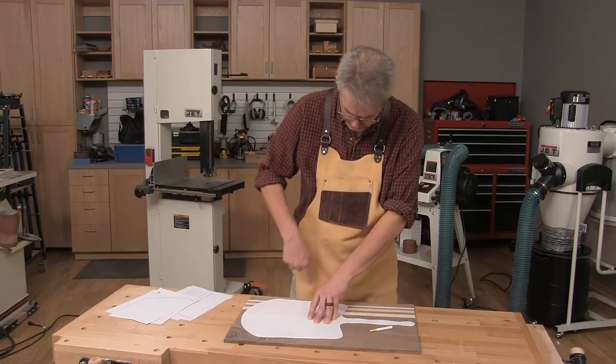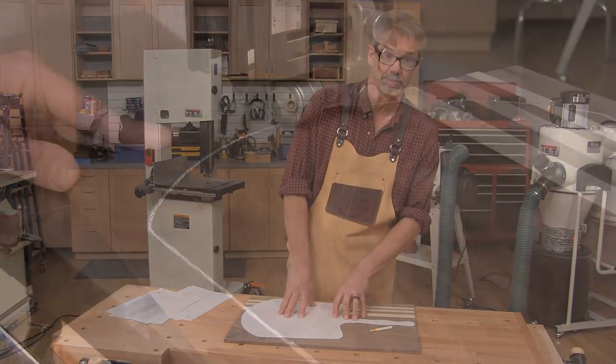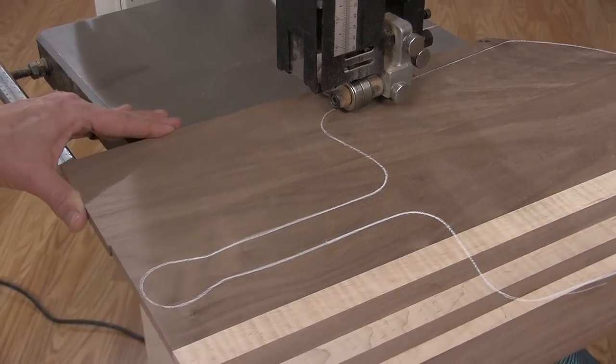Next I'm going to trace out the shape of the pizza peel onto the blank, then go over to the band saw and cut it out. Cut just outside of the pattern lines and then sand up to the line to achieve the final shape.